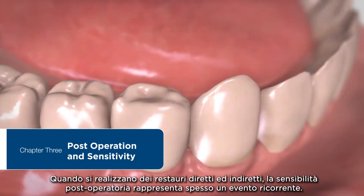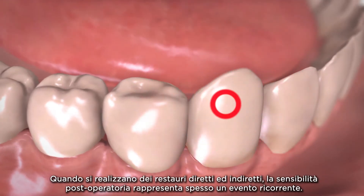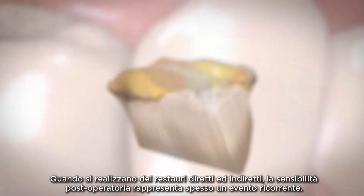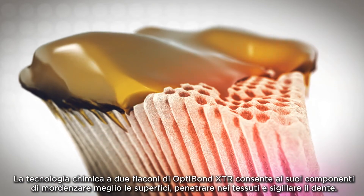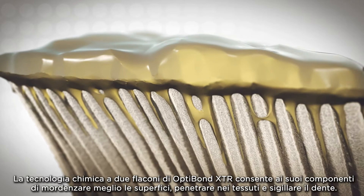With direct and indirect restorations, post-operative sensitivity is a common troublesome event. XTR's two bottle chemistry allows the bonding agent to better etch, penetrate, and seal the tooth.